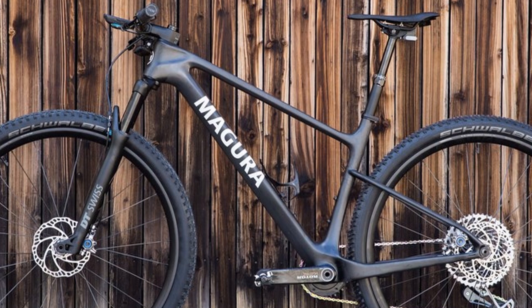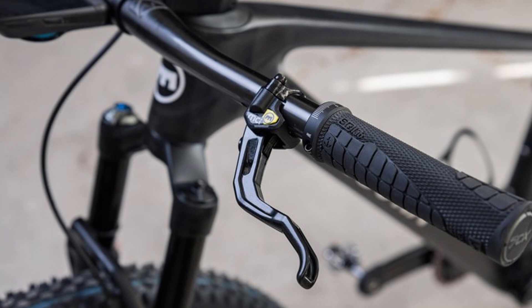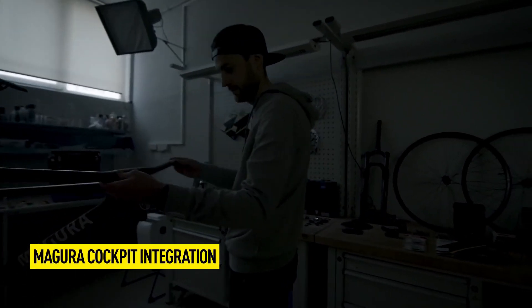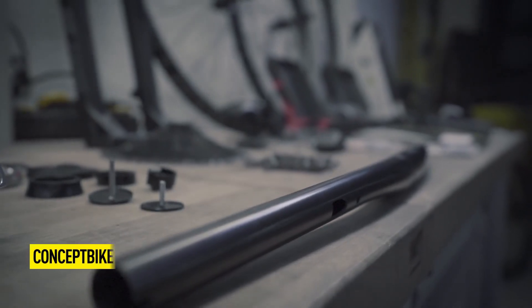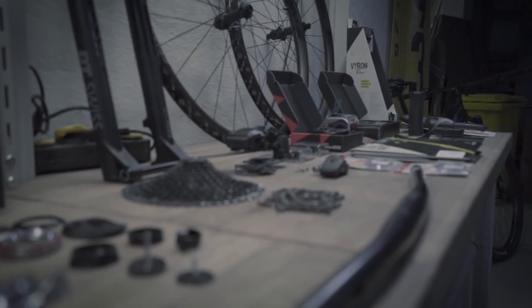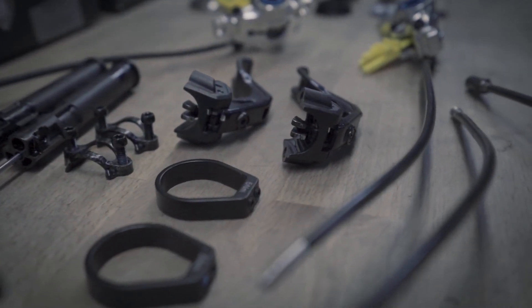So Magura has developed a unique handlebar and stem which hides all the brake hoses inside and completely out of view. The hydraulic cylinder is relocated from the brake lever to inside the end of the handlebar, while the brake lever then plugs into it through a small opening in the carbon handlebar. Hoses are fed from the frame through the stem into the main opening in the back of the handlebar, and it's all connected together.